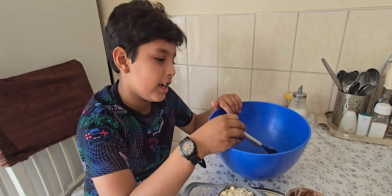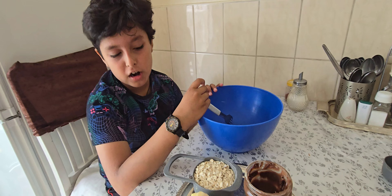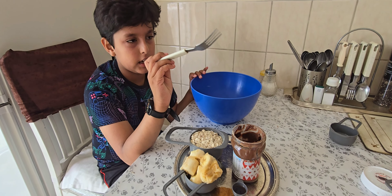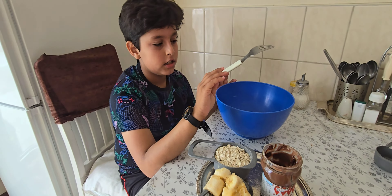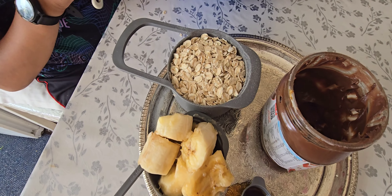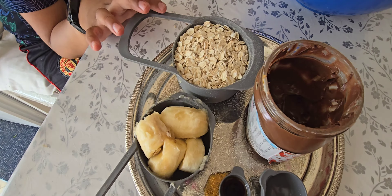Hello everyone, welcome back to our channel. This video is about me, Lucky, making oats and Nutella bars. I'm going to teach you how to make it. Are you ready? Let's start.